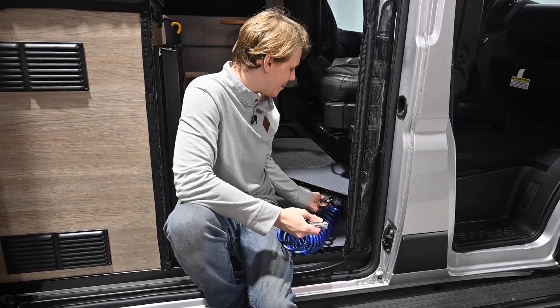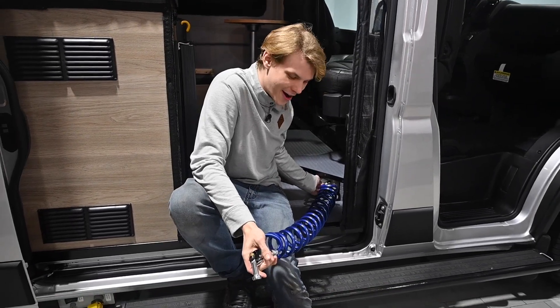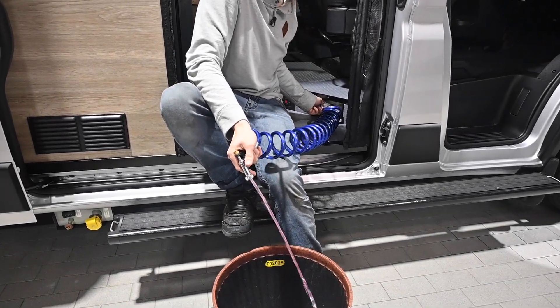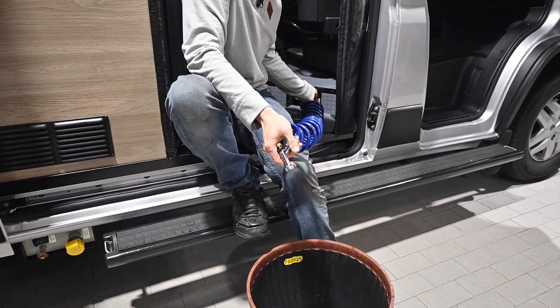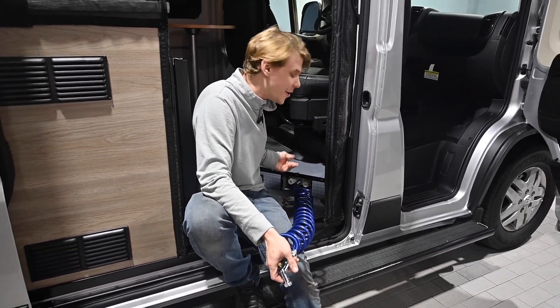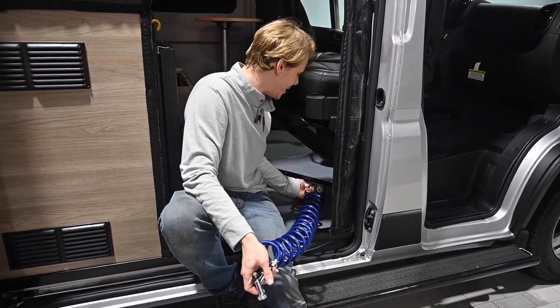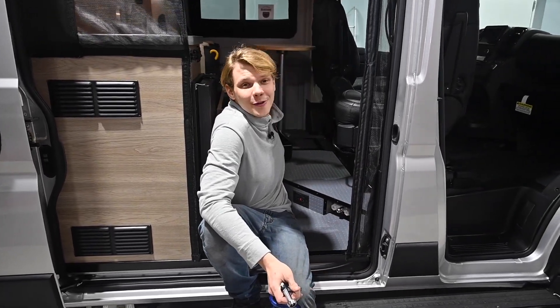Sometimes you're not going to want to go all the way to the back of the van to use your connect hose. Right by this side door, we also have a connection. We're going to do the same thing — grab our fitting, pull it back, connect our hose, open our hot side, then shut it and open our cold. Now we can go ahead and disconnect our hose. We've got both ports winterized, and we're going to go do the emptying of our Truma.